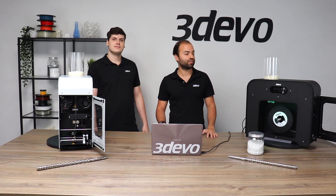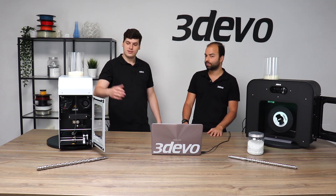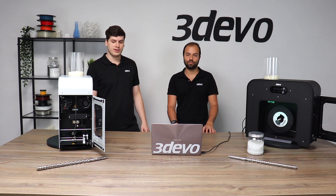Hello guys, welcome! My name is Pedro, my name is Anton, and we're from 3devo. We are the product specialists here, and today we're going to be talking about our desktop filament makers. We have a Composer unit and a Precision unit for you here.